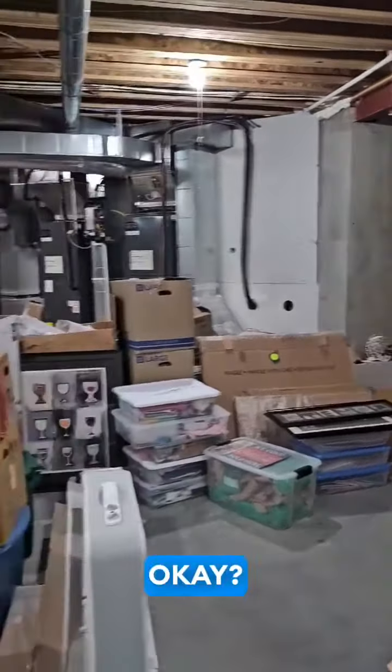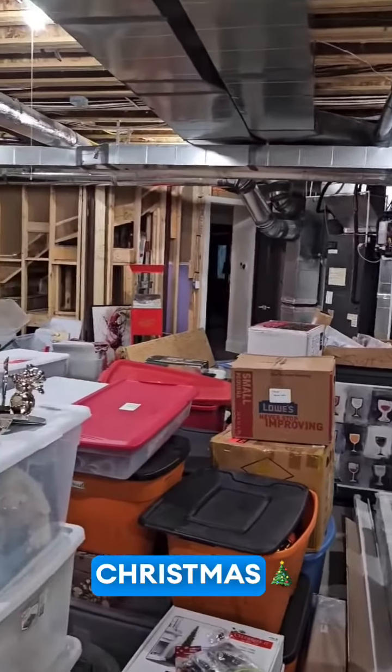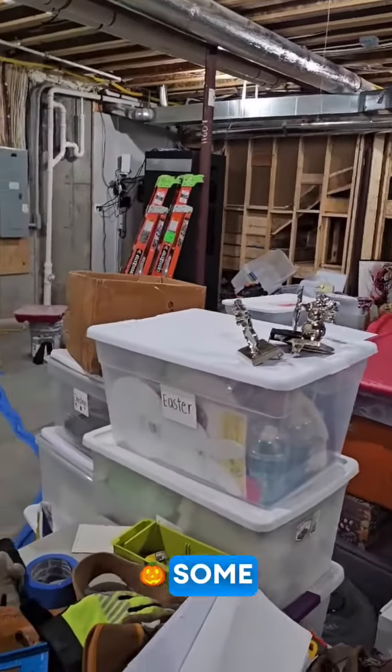What are we solving for guys? We need some shelving. This is Christmas, see some Halloween, some rando.